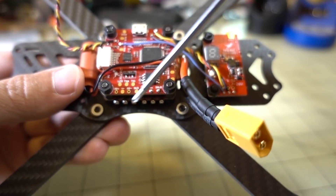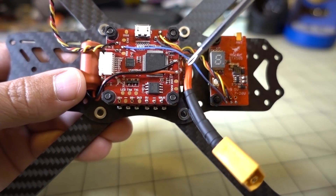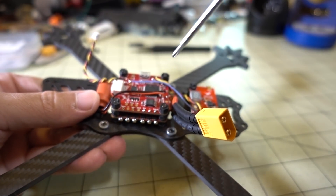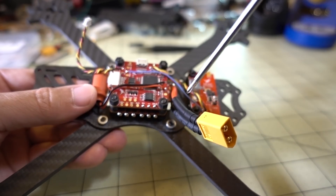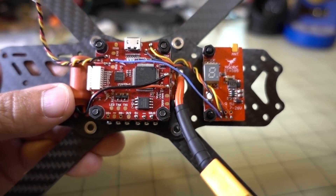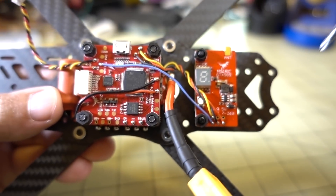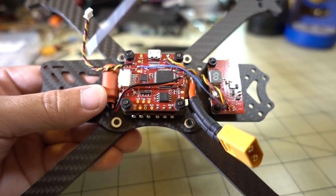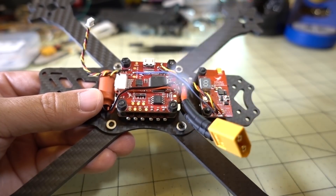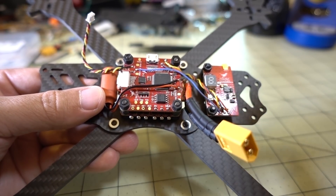I just need to solder on my motor wires and mount them. I put the XT60 off to the side because I'm going to have it zip tied to the standoff, sticking off to the side so it's not going to get into the props, and I'll plug the battery into that. I'm going to put my MMCX to SMA adapter here, then mount my camera. I'll be back with the motors mounted and the top on.